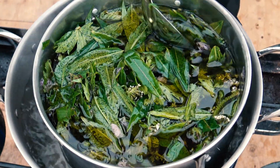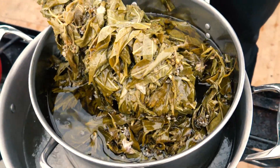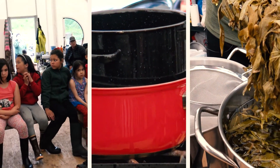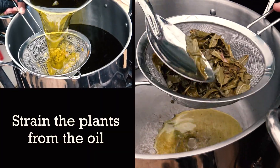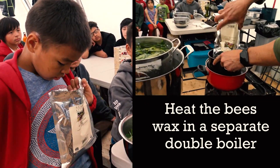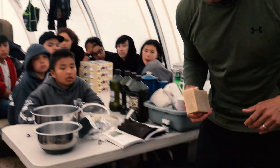You'll start to see the plants turn slightly brown, and they're pretty much ready. Once the olive oil is ready and we've taken the plants out — the medicine is in the oil — then we're going to warm the beeswax up. Beeswax helps make the salve solid. This is a natural product too; this is medicine from bees.